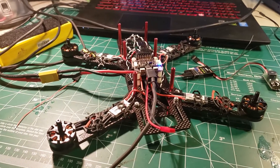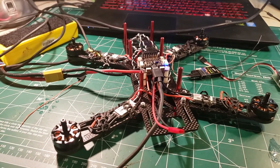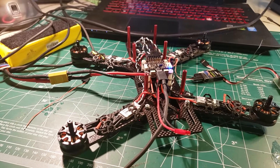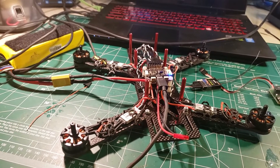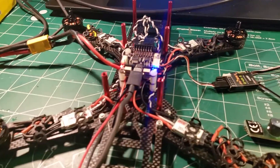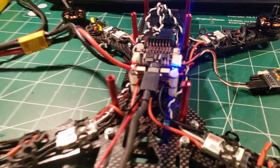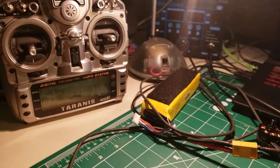Hey everybody, Steve here. Welcome to video 10 in my multi-video series on how to build an FPV drone for the absolute beginner. We've made some significant improvements just by going from PWM to PPM and upgrading the radio — that's a rather significant improvement.